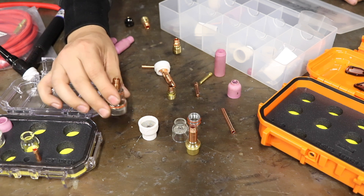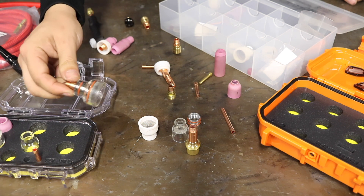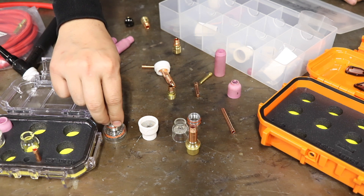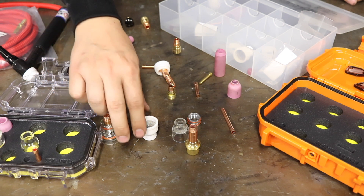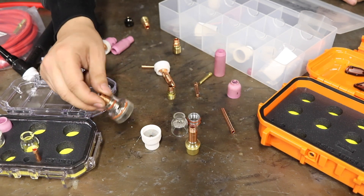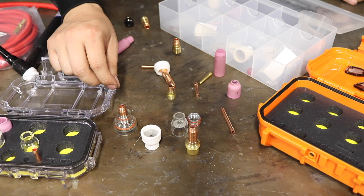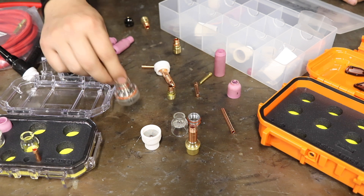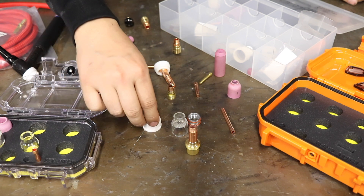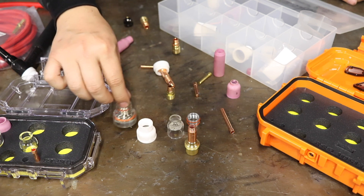Doing a direct comparison between a 12 and an 8: the 8 is going to be your number one overall use cup. If you want a little more gas coverage — like for stainless — you go to a 12. You want a lot of gas coverage, you go up to a 19. You might ask, why not just use the 19 all the time? Well, that's going to hurt the bank account because you'll be running 35 to 40 CFH of argon versus 20 to 30. Also, if you're doing a tight exhaust or working in a confined space, a big cup won't get to where you need to go.